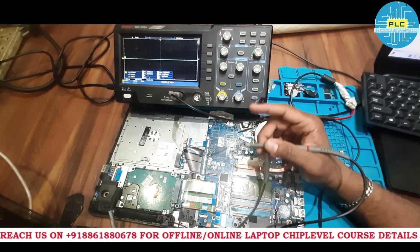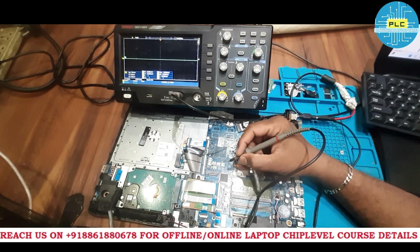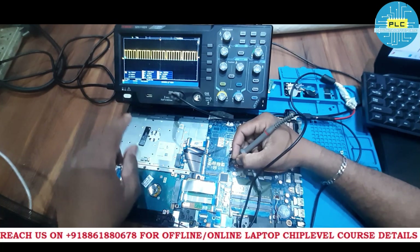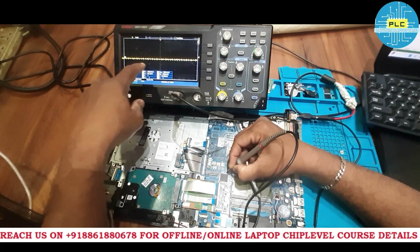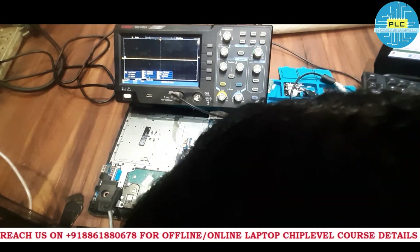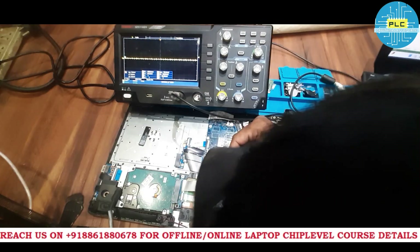Pin 37 is 3.3 volts — EC RST. Before pressing the power button it is immediately active. Pin 38 — no signal. Pin 39 has some signal going on — it's the keyboard connector. Pin 40 is 3.3 volts with a keyboard signal communicating. Pins 41 through 44 also show keyboard signals.